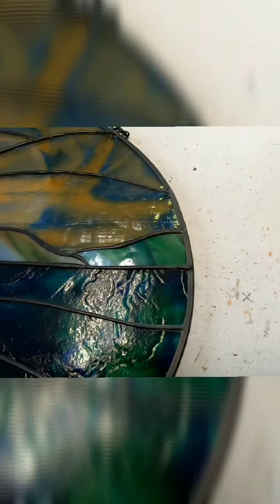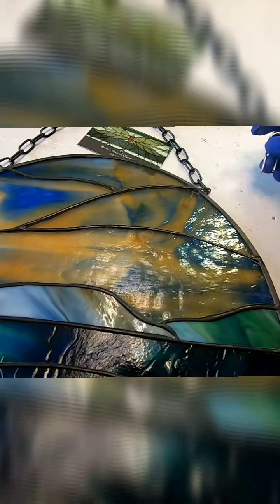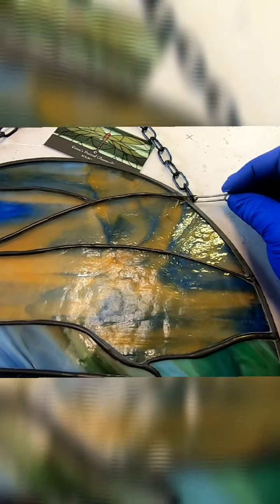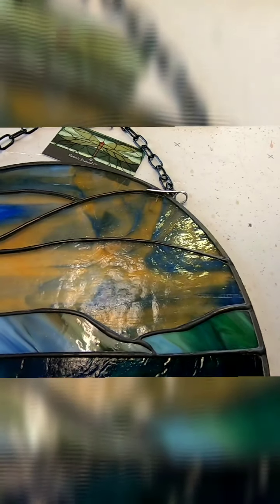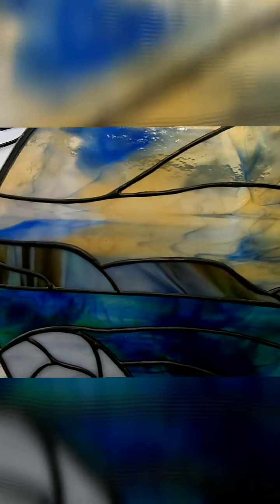I'm going to show you how I attached the hooks to this piece using those heavy duty hooks that we made. This piece is wrapped with channel, and these heavy duty hooks fit nicely over top of it so you can solder it right into the solder line — it works out really nice. You don't have to worry about it giving up on you, and I did that on both sides.